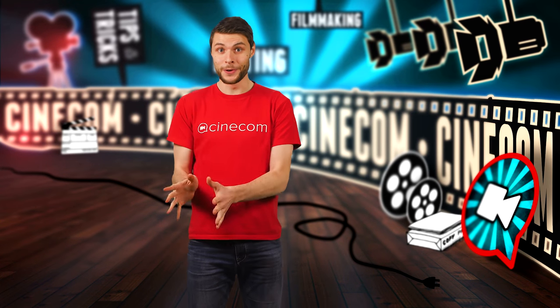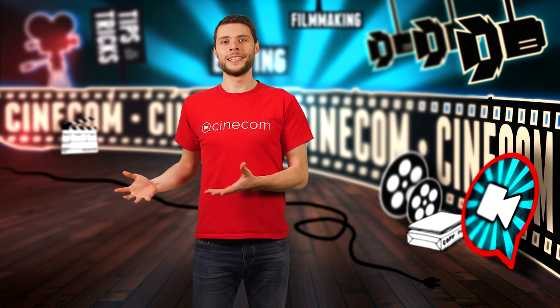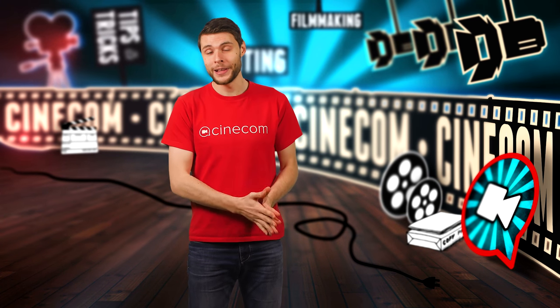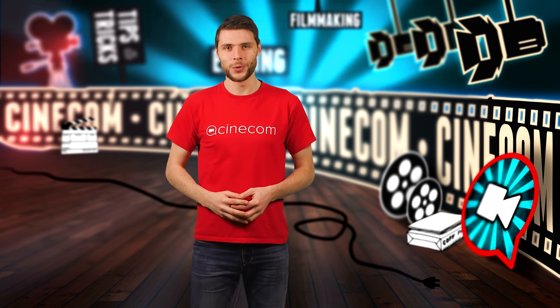Mirrors. They aren't just perfect to see how bad your hair day is — they can also be used to reflect light in various ways to create beautiful and unique shots. Here are five creative ways to light your subject with a mirror.